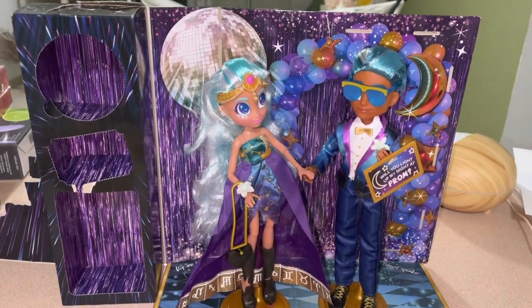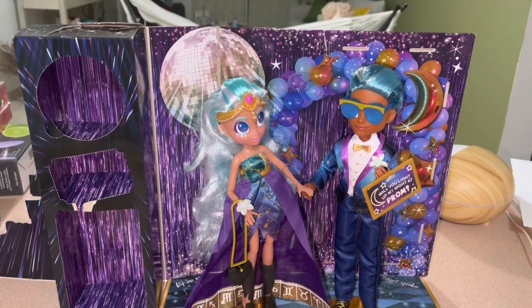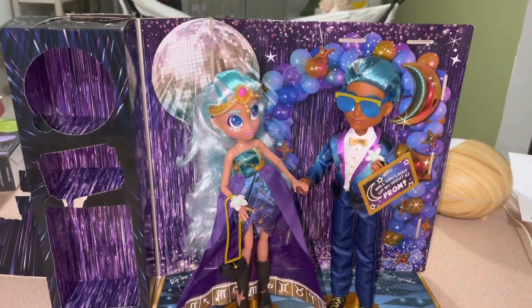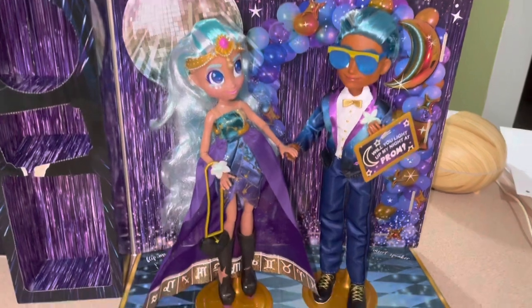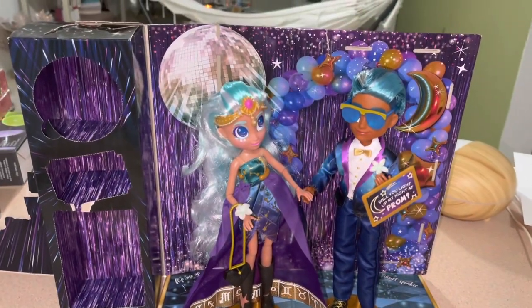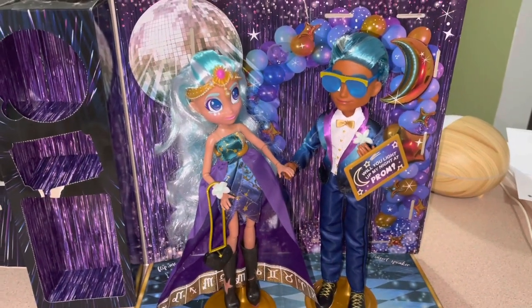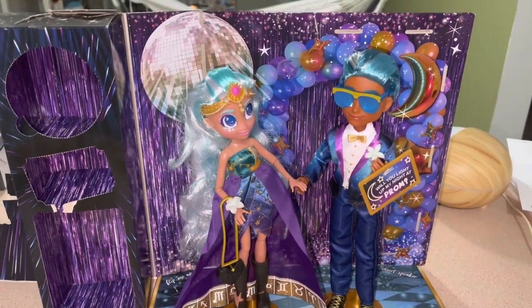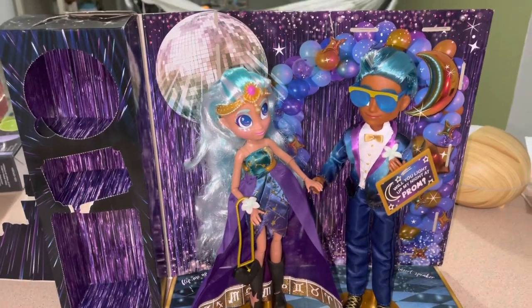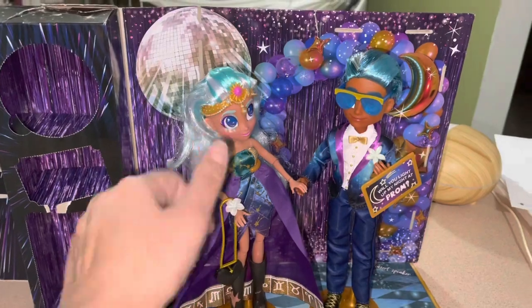Hashtag dolls go to prom! It's in June - I'll give you a date and send reminders. I just want you to have a good time sharing your dolls going to prom, getting dressed. They can go solo. This couple, Logan and Nayla, will be there. That's it, guys - more to come! Thanks for watching, subscribe to my channel and like this video. Bye!